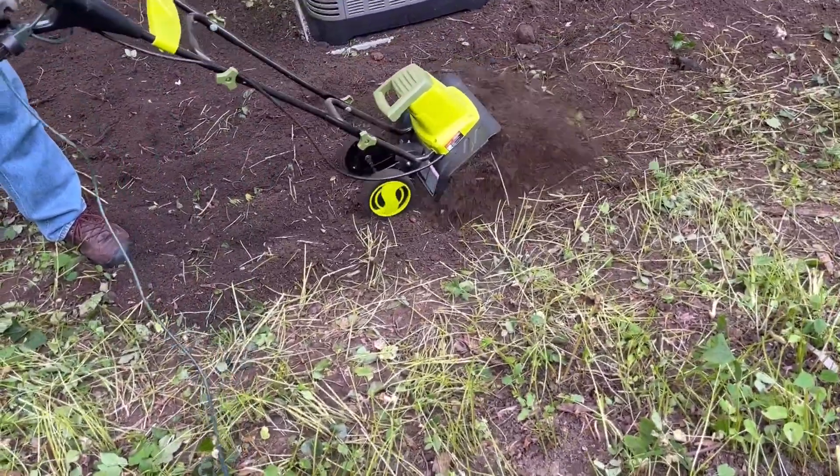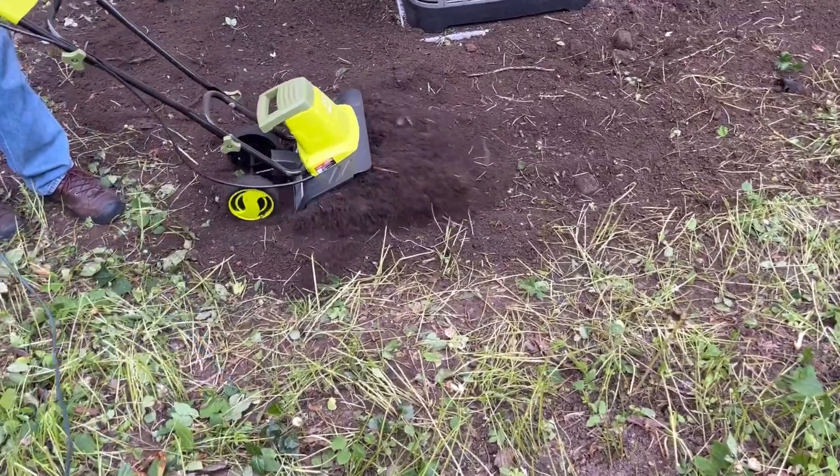It's all electric, it doesn't require any gas — all you do is plug it in and get it started.